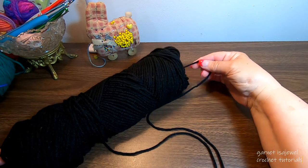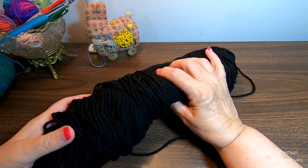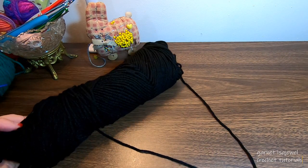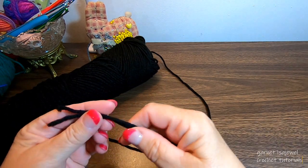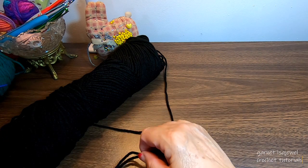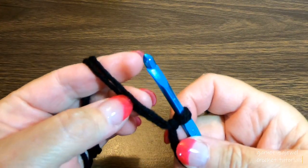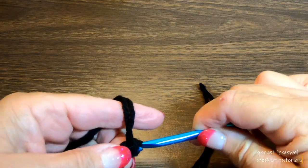You can take it from the center pull and from the outside wrap. We're not going to use a whole lot of it because of the other colors that will be used as well. Make about a 6 inch tail and let's put a slip knot on our hook.